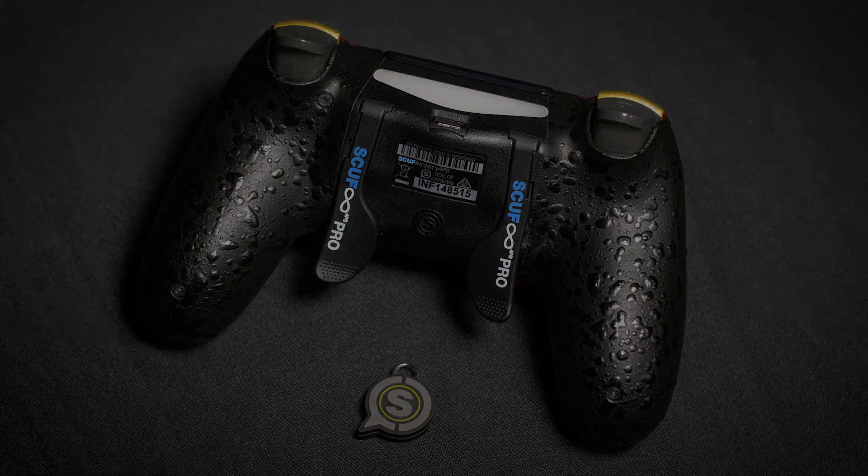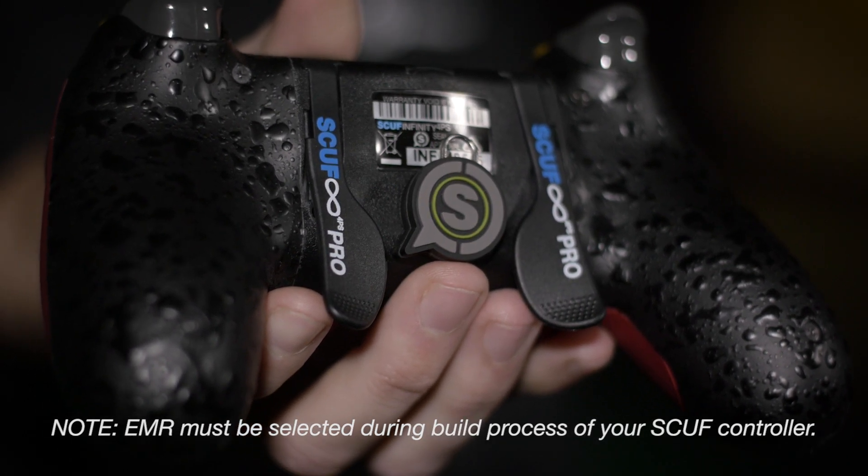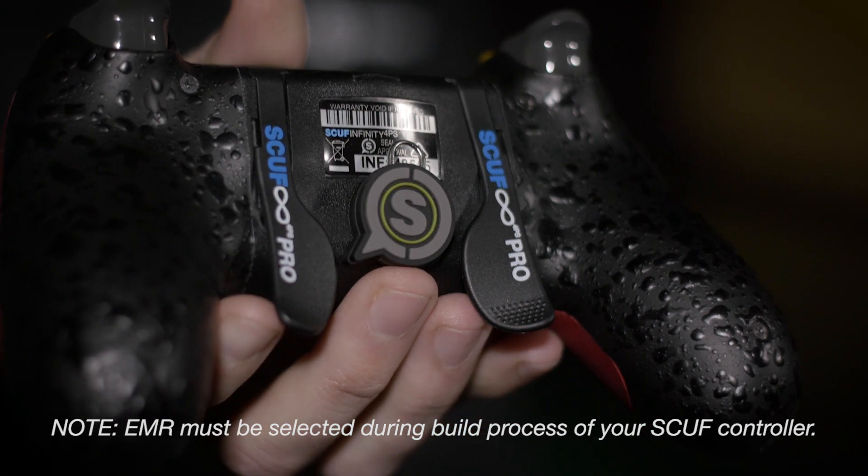Just so you guys know, this technology can be used in-game on the fly. Now you know how to use our electromagnetic remapping technology on the SCUF Infinity 4PS Pro. Thanks for watching.